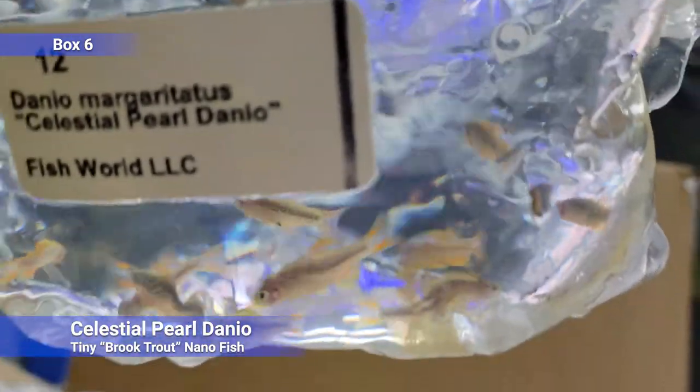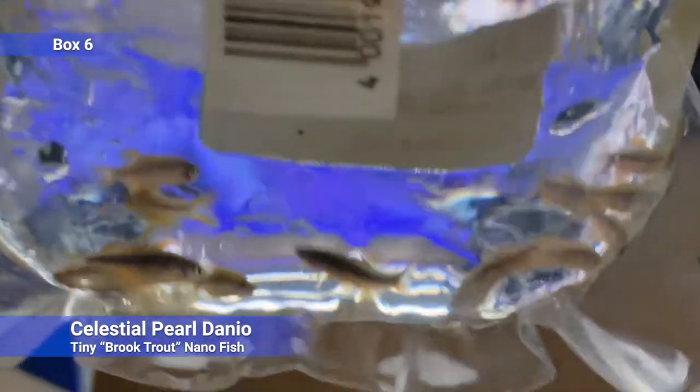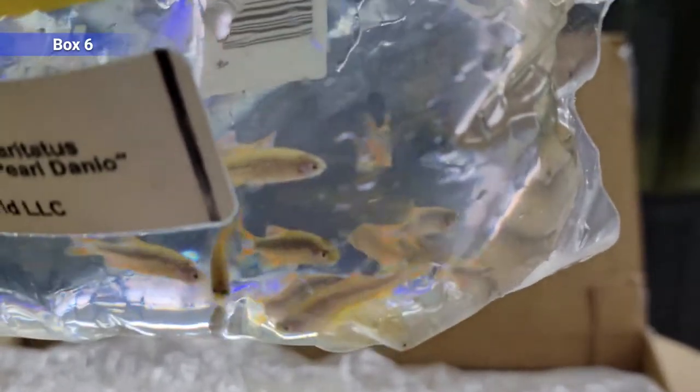And the final bag — it is celestial pearl danios, Danio margaritatus. These guys are really cool nano fish, they look like a little brook trout. They'll mostly school in the lower portion of the tank, but when they're comfortable they will move into the upper water as well. Really unique looking nano fish — kind of on the spendier side, but one of my favorite nanos for sure.